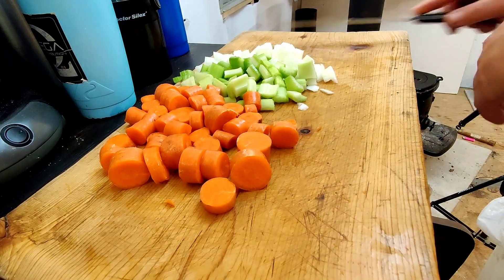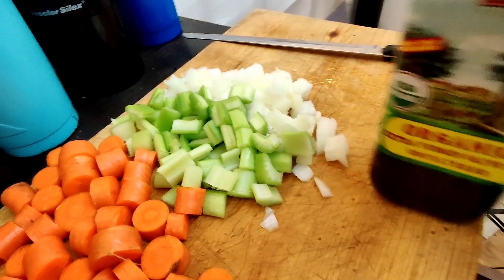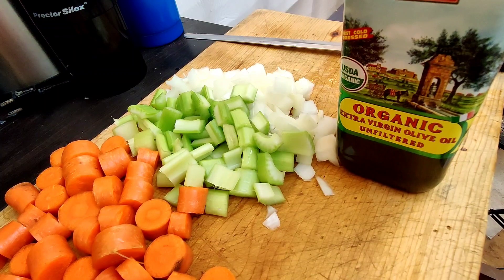Hey, what's going on folks? I was outside doing some work, just piddling actually, and I got hungry, so I thought I would come inside and make some bean soup and figured I'd show you all how I do it.